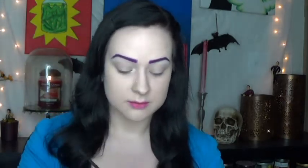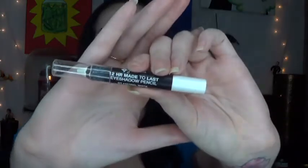So for my highlight color I'm just going to be using my Maybelline Expert Wear eyeshadow in Vanilla with a small condensed brown brush, and I'm going to run that under my eyebrows and right in the inner corner. Next I'm going to line my top and bottom waterline with my Jordana 12 Hours Made to Last eyeshadow pencil in Eternal White — I want my eyes to be really nice and bright.